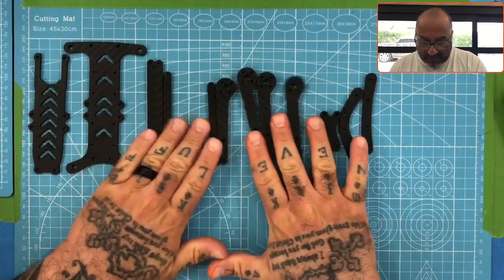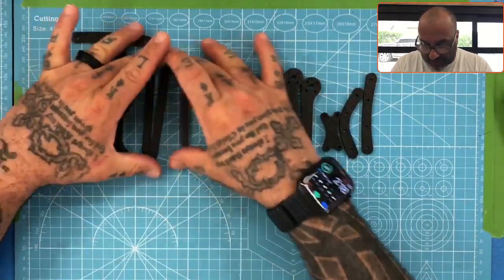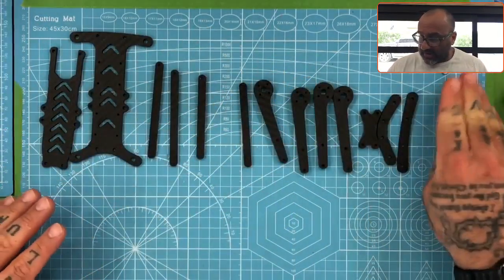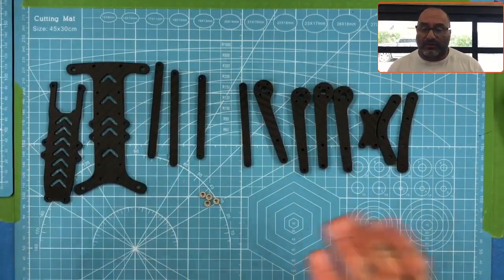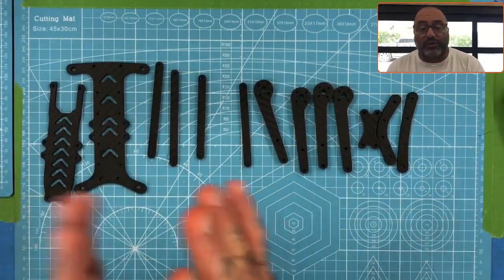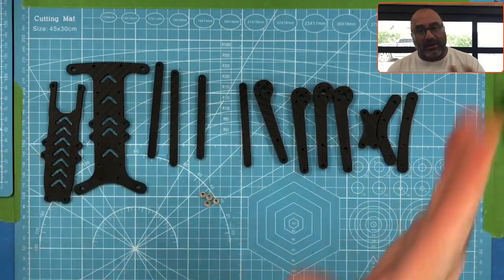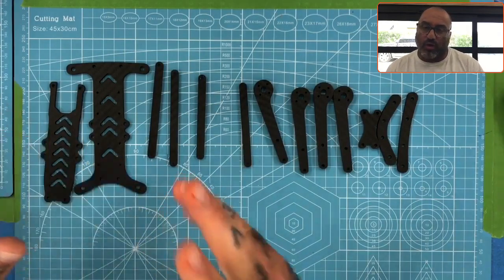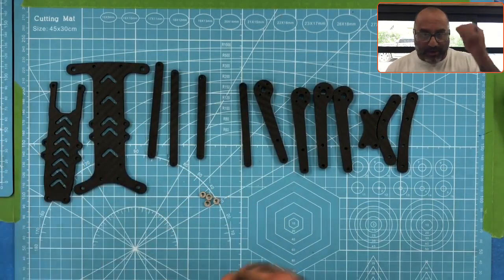Hey guys, Target with Cyclone FPV, and I'm getting ready to build a Rapture, the 4-inch HD version. It's going to be HD or analog depending on what you want, but we put HD in the name so people know that option is available. As we shift from what we're doing with our company, one of the things we're going to be doing is shifting back to doing more custom framework, focusing more on strength, design, and uniqueness.